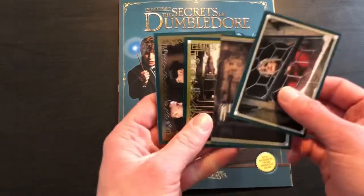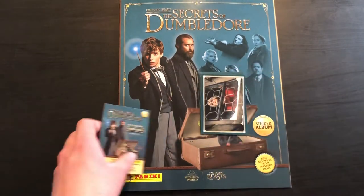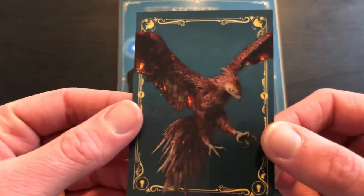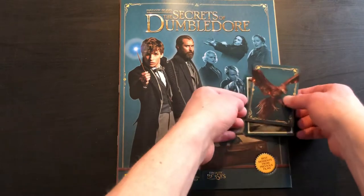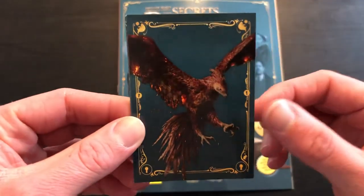Just four stickers per pack, so maybe buy a bit more packs of course. And then card number 14 is — oh wow, look at that — very, very nice looking card. Not a clue what the bird's called — the griffin or something similar. I don't know and I won't know. Feel free to give me some education in the comments.